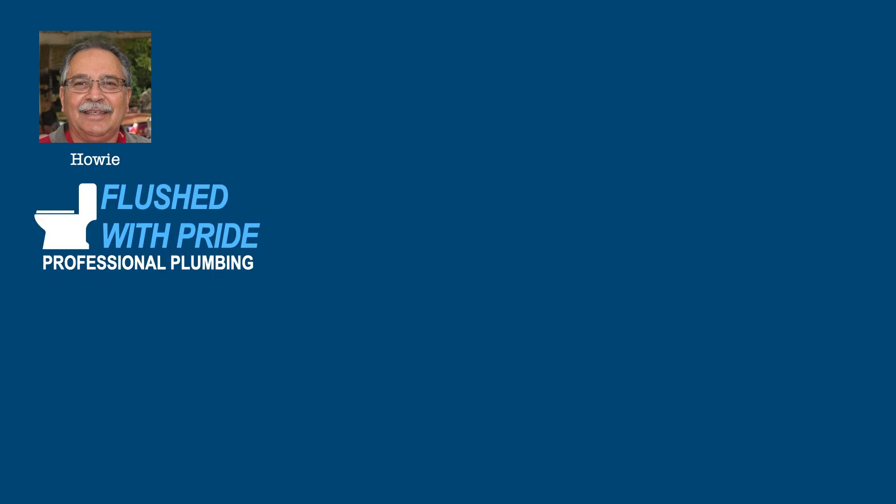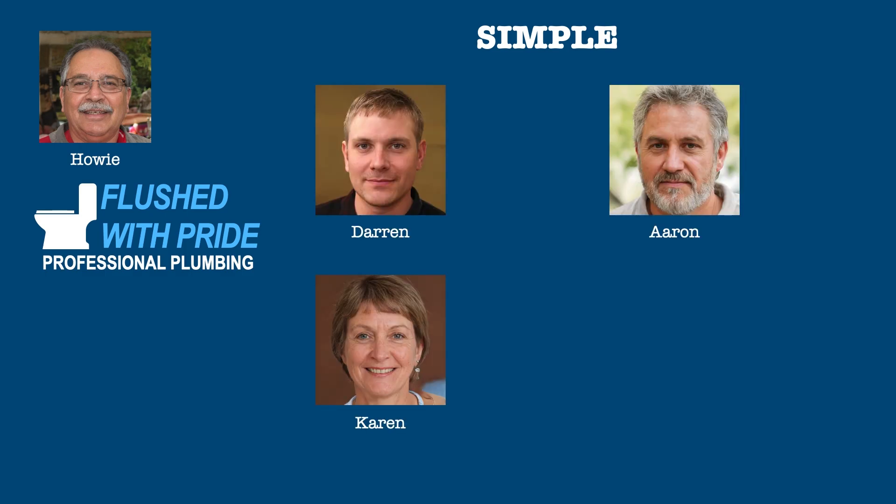To show how all this works, let's revisit sole proprietor Howie and his plumbing company Flushed with Pride from the original SEP video. Instead of setting up a SEP, Howie decides to set up a SIMPLE to allow his employees to contribute to their retirement accounts if they wish. You might recall that Howie has four employees: Darren, Aaron, Karen, and Freddie.